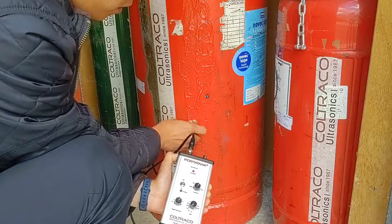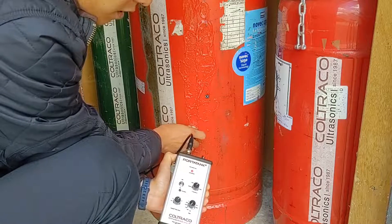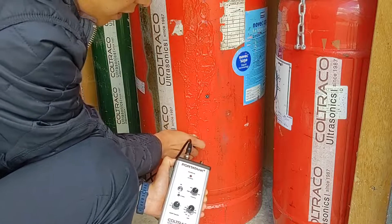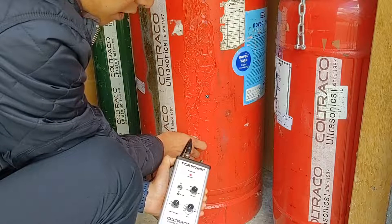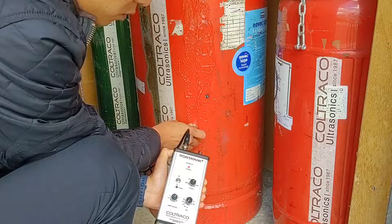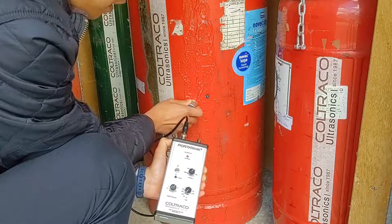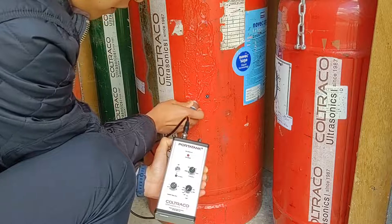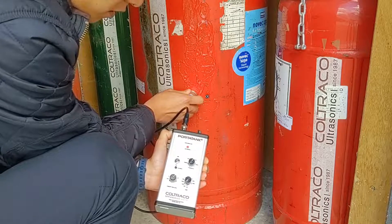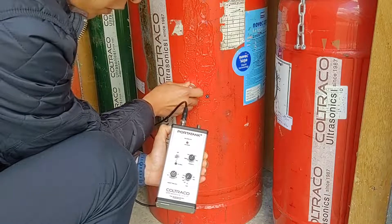I will go down again a few more steps, showing you that the LED is consistently lit up during this liquid phase — full LED. Now I will start to move up in steps. The LEDs will disappear when I've moved from the liquid phase to the gas phase. No LED, full LED, no LED.